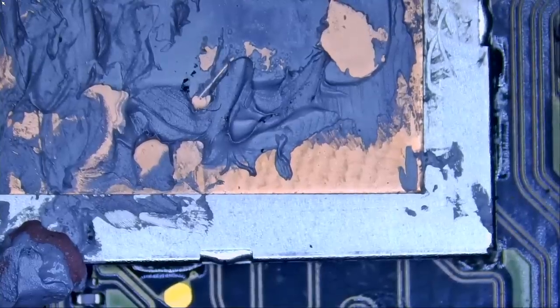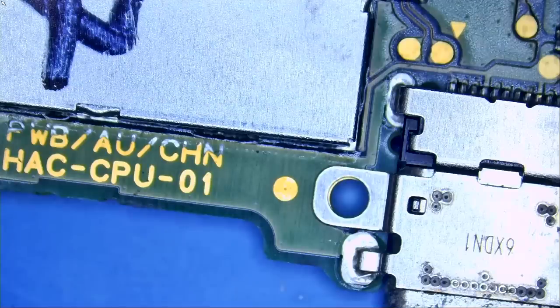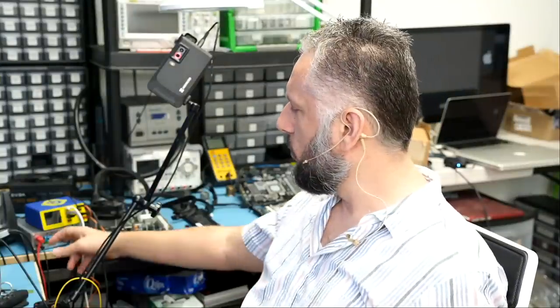We're going to inject voltage at the short and monitor the board under a thermal camera to see what gets hot. I worked on an Asus Vivobook yesterday with a short circuit on the gate of the V-core MOSFET, and people asked why I didn't use thermal imaging — the issue was we only had a 0.1 amp draw. You cannot inject voltage on a partial short; you need a dead short, a zero-ohm short. So we'll use our NF.Short voltage injection tool.